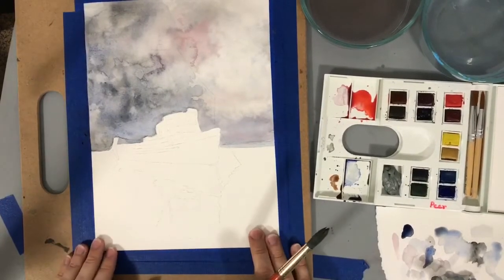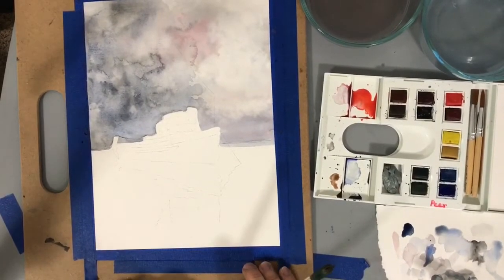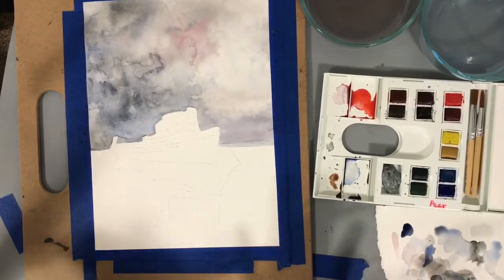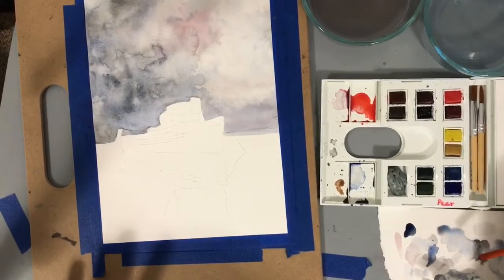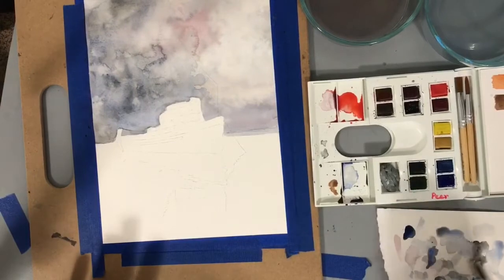Remember, this paper does not act as nice as 100% cotton paper. Some of the techniques we're trying to shoot for — it's not as easy and it's not going to behave quite as nicely. So just always keep that in mind. The quality of your watercolor supplies matters dramatically with the outcome.